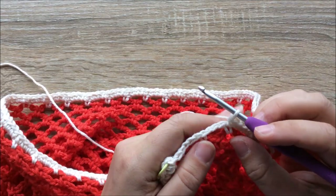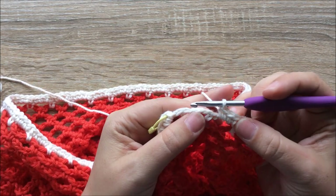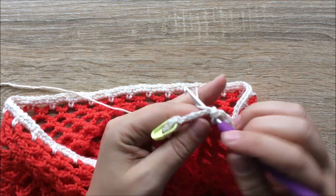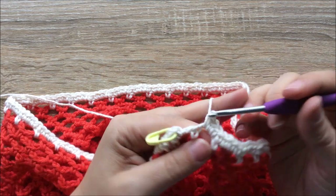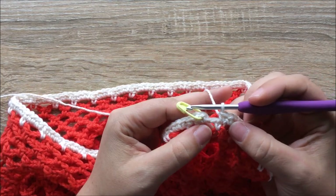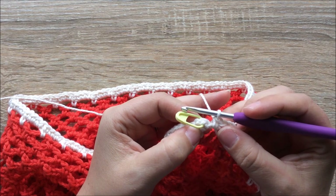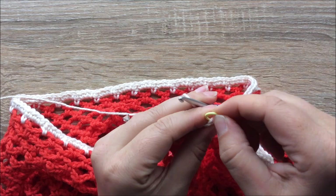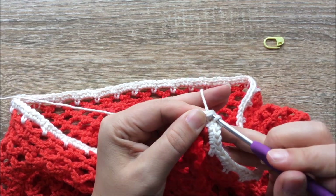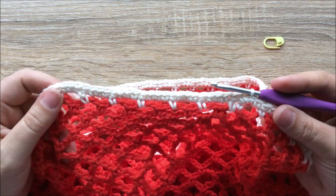Coming up to the end of round 32, continuing on with the pattern: three single crochets into each chain space, one single crochet into the single crochet from the previous round. At the start of this round we already did two single crochets into the chain space, so to make it consistent we don't need to add any more. Then just slip stitch back into the first single crochet of the round to complete round 32.